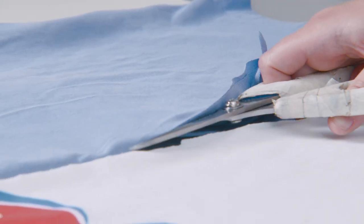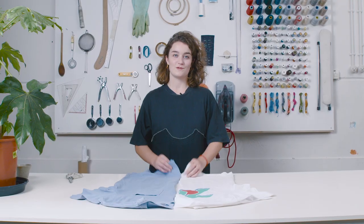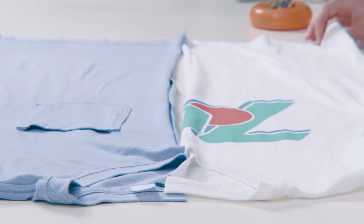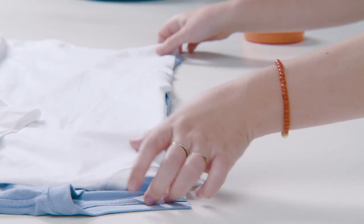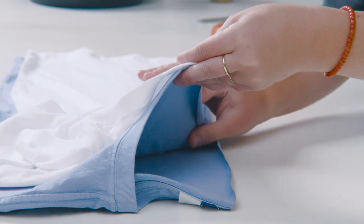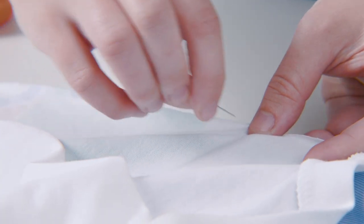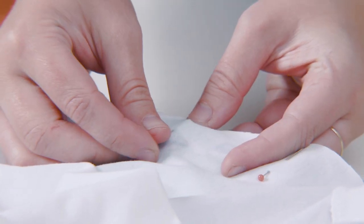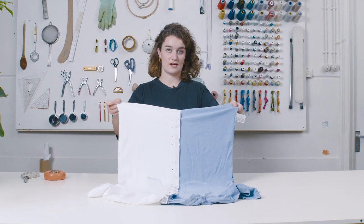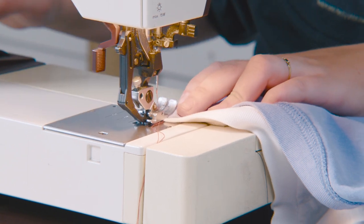Do the same on the other shirt. These are the pieces you want to use, and the other pieces are good for patching. Now pin them together, good side on good side, starting with the collar. We've pinned them all together, front and back, and it's inside out. Now it's time to sew — sew them together with a zigzag stitch.